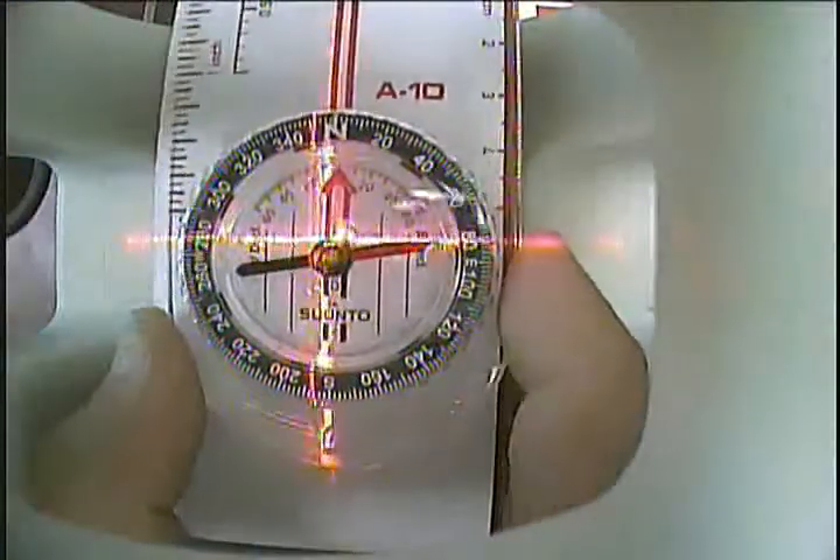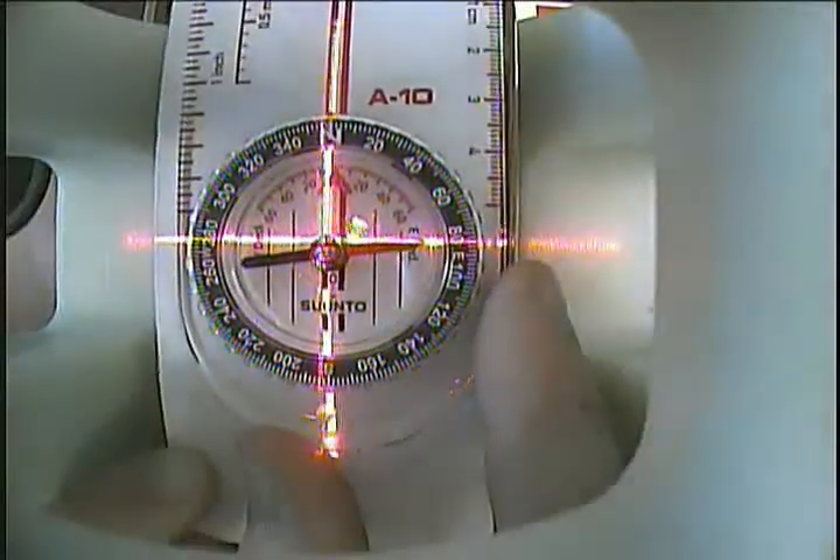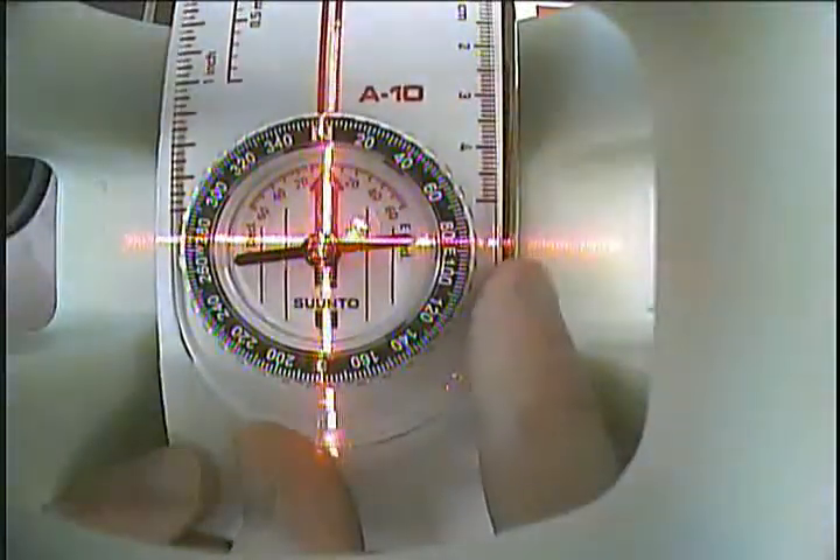The first step after plugging in the laser and power leads is to align the coil. We will be doing this with an off-the-shelf compass anyone can purchase from a local sporting goods store. To make it easier to read, a piece of paper is placed under the compass.